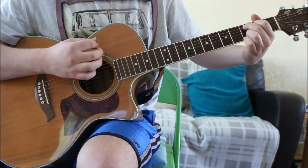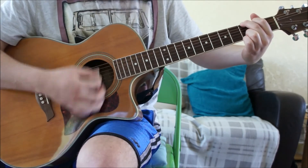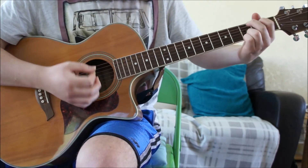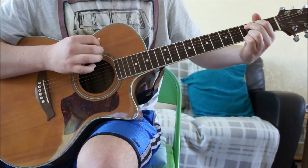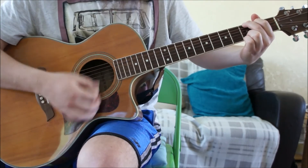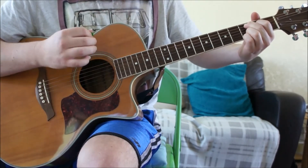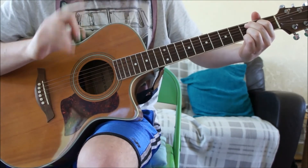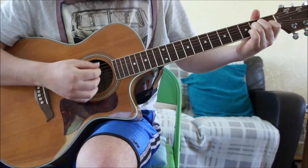Let me do that again slowly: G — one, two-and; D — one, two-and; C add nine — one-and, two-and, three-and, four-and. One more time a little bit quicker: one, two-and; one, two-and; one-and, two-and, three-and, four-and. And that's it for the bulk of the verse.